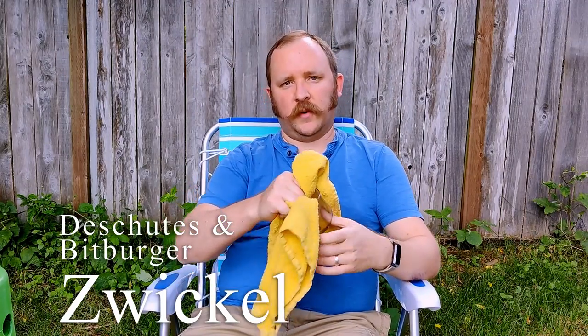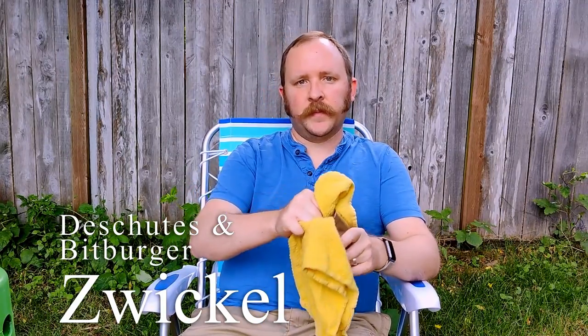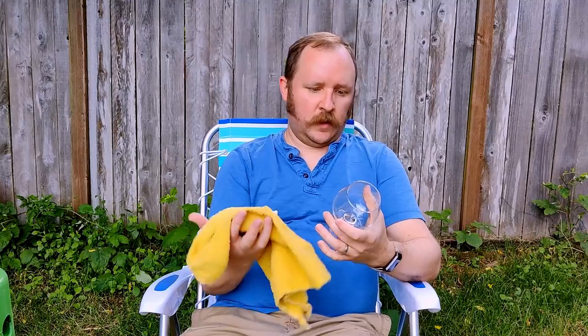Hello and welcome to another episode of Chewing the Brew. Today I will be drinking and enjoying the Deschutes and Bitburger Dry Hopped Zwickle Unfiltered — I don't speak German. So it is a collaboration between an Oregon brewery and a German brewery, Bitburger. We brew with friends.